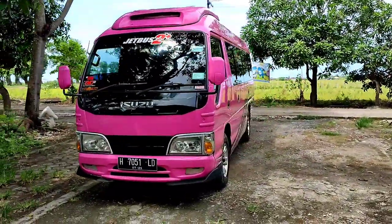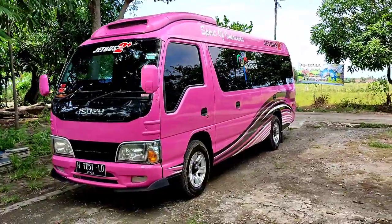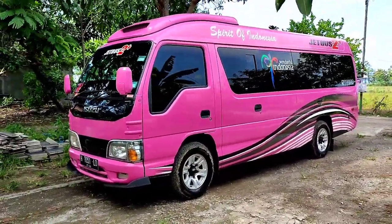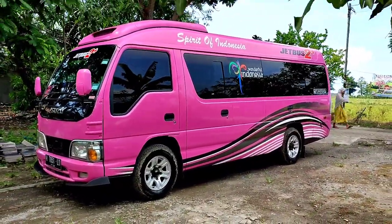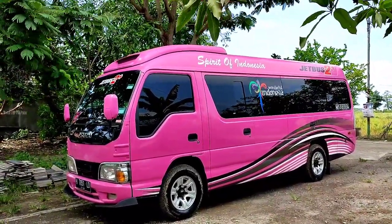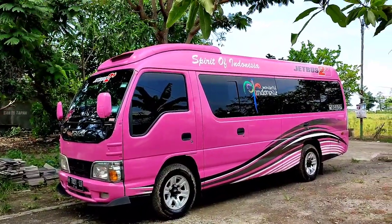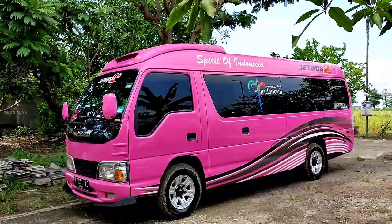Karoseri Adiputra tahun 2013. Mungkin teman-teman yang pernah melihat unit ini bisa dilihat lagi ya. Mungkin teman-teman yang naksir, ataupun yang lagi mau cari armada, tambah unit lagi, ataupun buat angkutan karyawan — nah inilah solusinya.